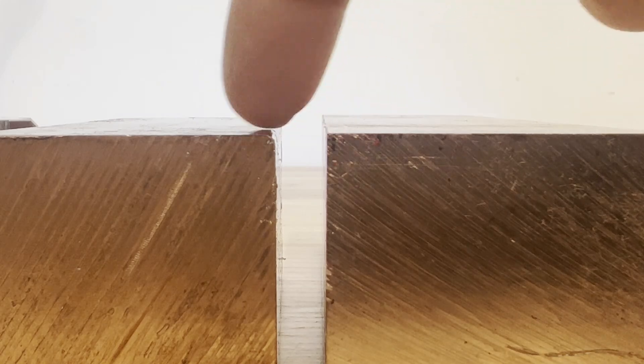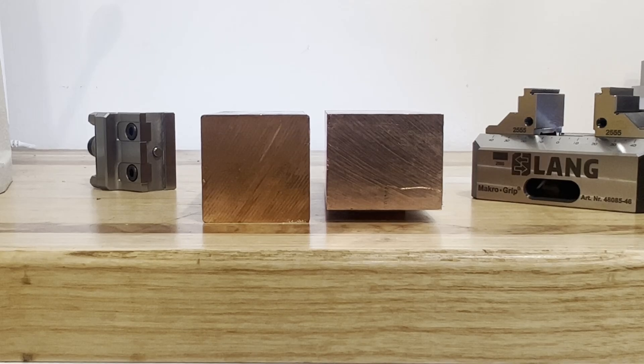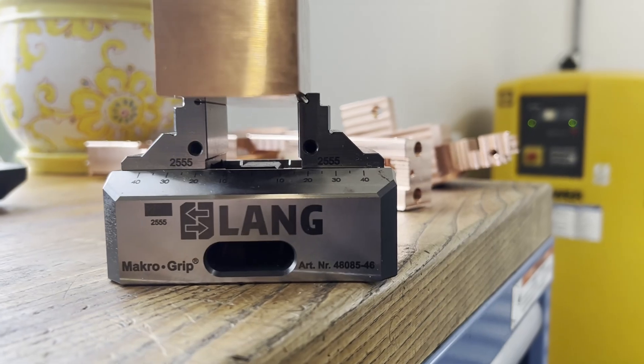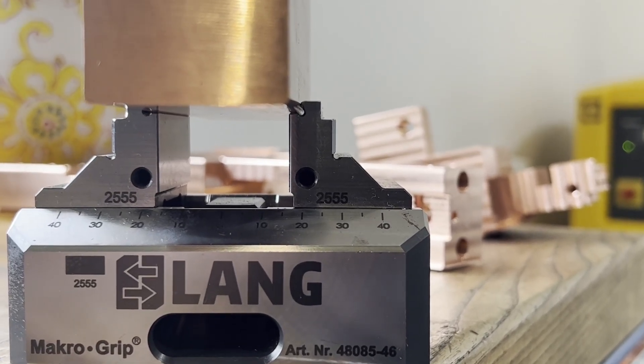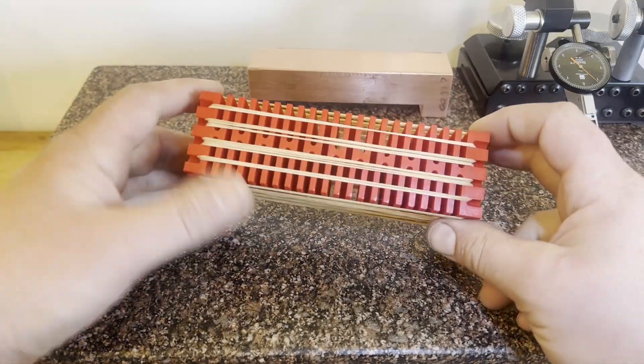Here are two blanks — one is drawn, and you can see that edge radius I was talking about earlier, and the other is saw cut. You can see how big that edge radius is. Here's that edge radius sitting in a Lange vise, and you can see it's just barely going to grip, so you would have to sharpen that corner up.